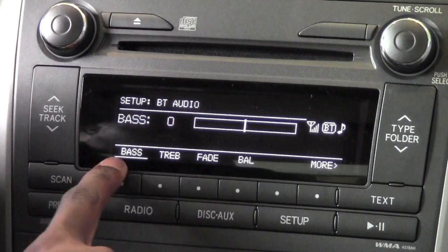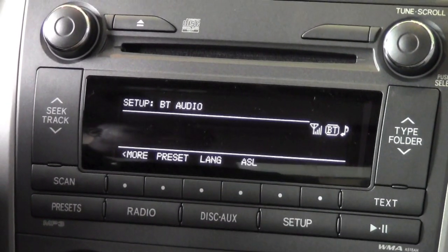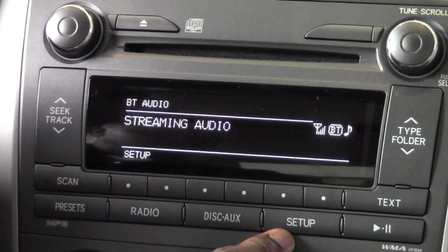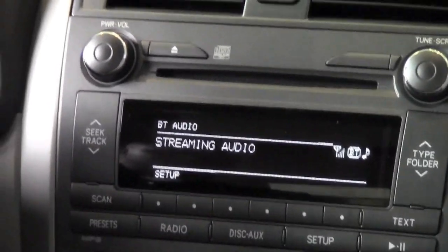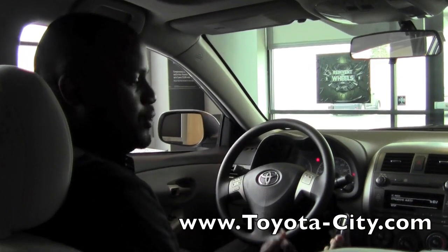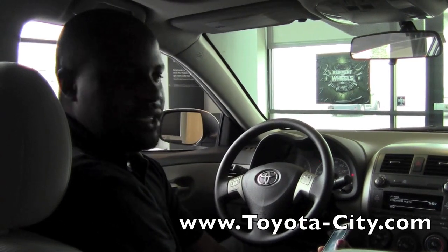When I go through the setup, I can go ahead and adjust the music to what I like — from bass, treble, and so on. We do have another video that goes into all the adjustments available in the setup. So this is how you would control a Bluetooth streaming device directly from the stereo of this 2011 Toyota Corolla.